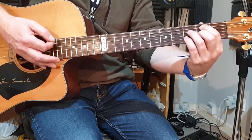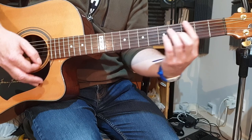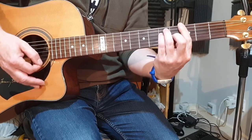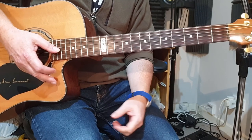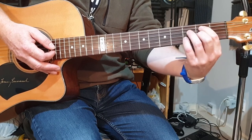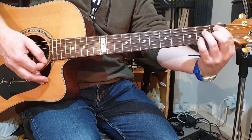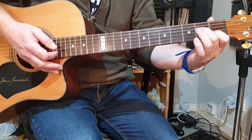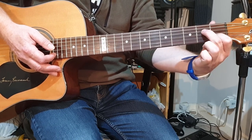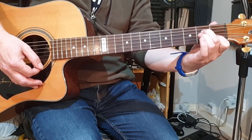Practice that change from the G to the Bm7b5. Use a metronome — play one or two beats of each chord, then speed the metronome up so that over time you're able to move easily and smoothly between the two. On the fourth beat, take that whole shape and move it back one fret to the B-flat minor seven flat five. Then the next chord on the first beat of the next bar is an A minor seven — index finger on the second string first fret, second finger on the fourth string second fret, and leave the third string open.